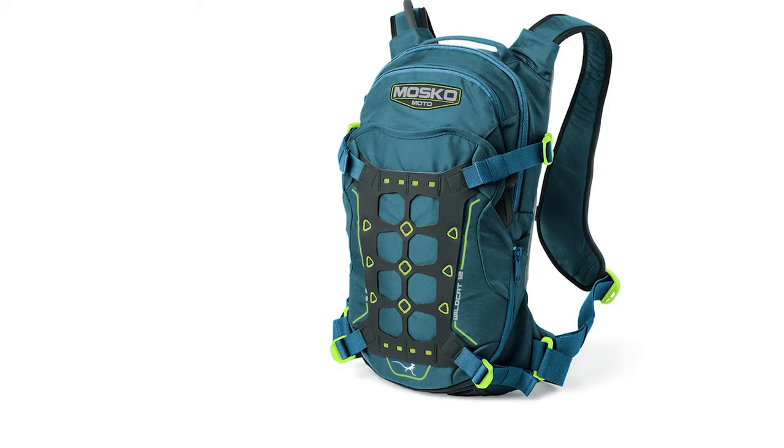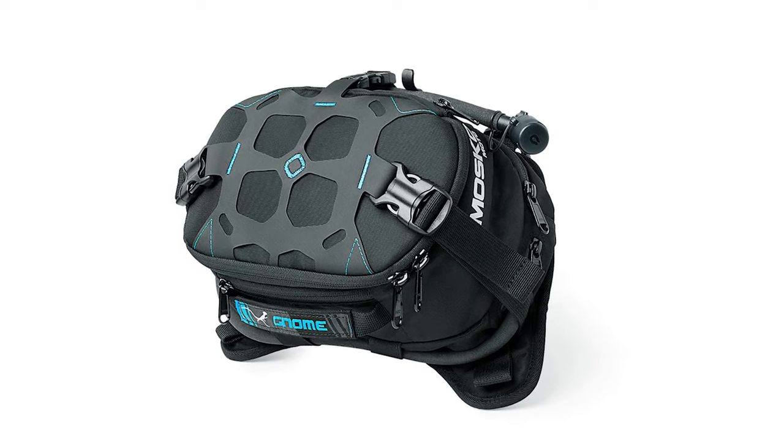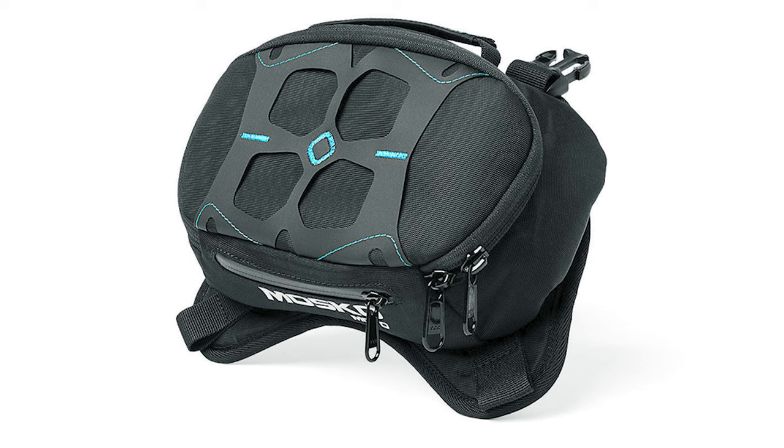In August this year, Moscomodo released a new set of products — some clothing and some bags. They now have backpacks, the Wildcat, but in addition to the No Max tank bag, they released two newer tank bags: the medium-sized Gnome and the smallest No Mini. And the No Mini is the one I'm going to talk about today.